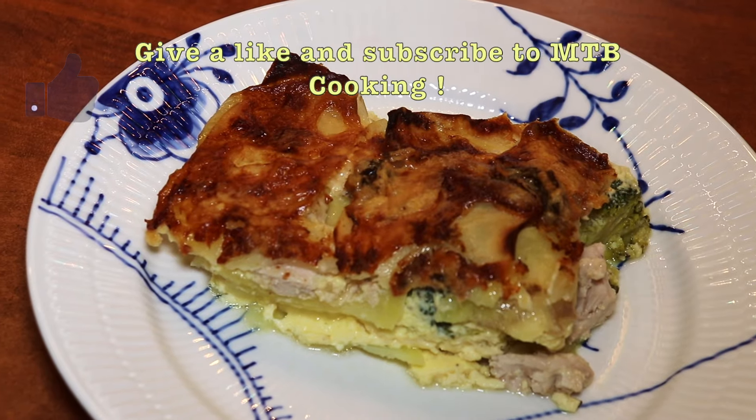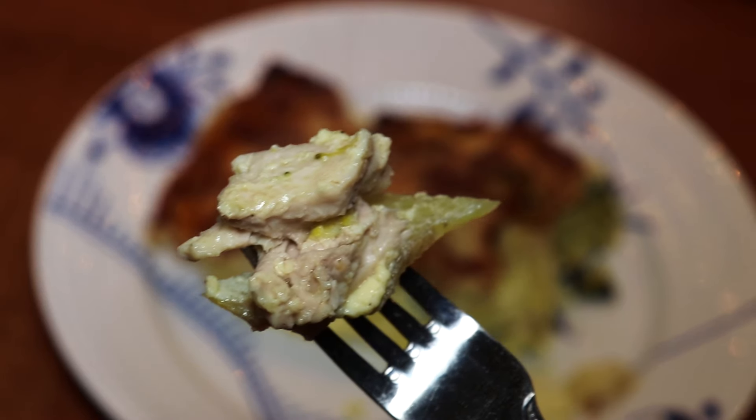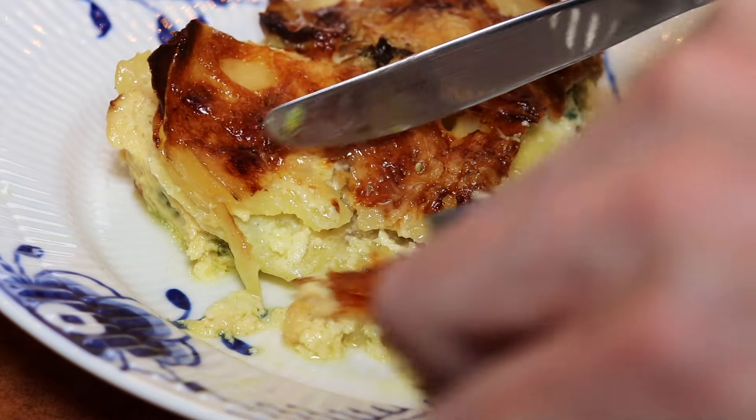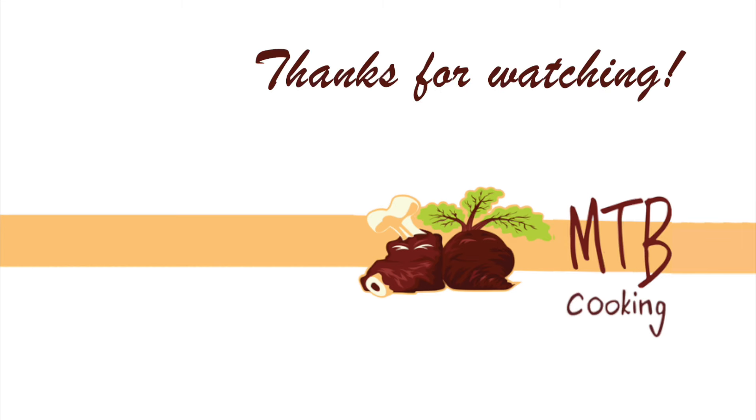Once it's done you're left with a beautiful all-in-one baked dish. You have your chicken, the broccoli, potatoes, and a nice creamy sauce that holds it all together. As time goes by, all of the ingredients will soak up even more of the taste of the cream sauce, which is going to make this one even better the next day after it's been chilling overnight.